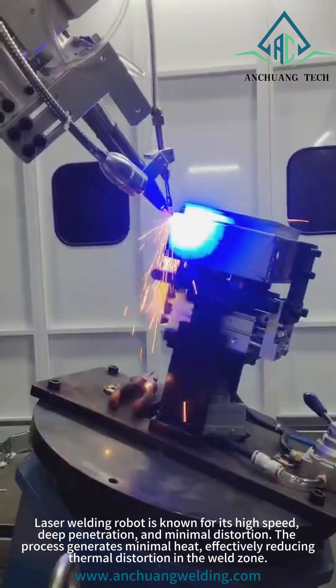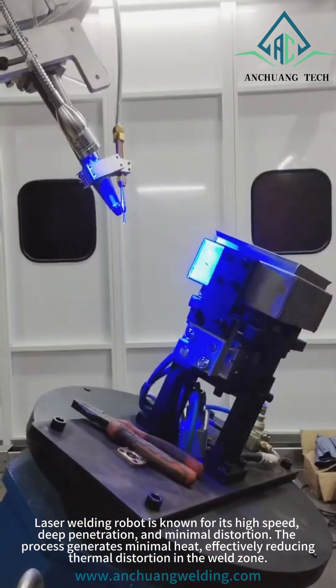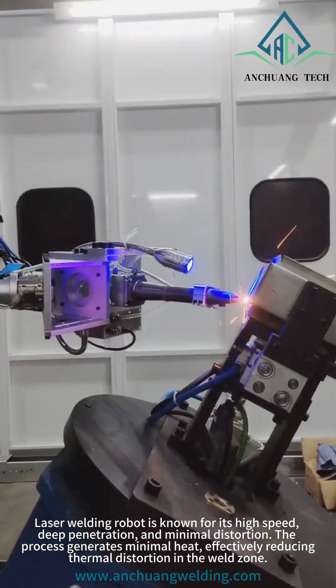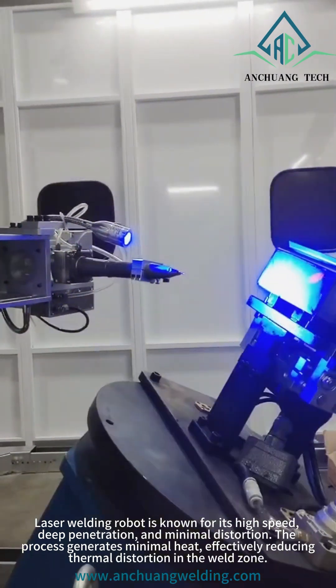Laser welding robots are known for their high speed, deep penetration, and minimal distortion. The process generates minimal heat, effectively reducing thermal distortion in the weld zone.